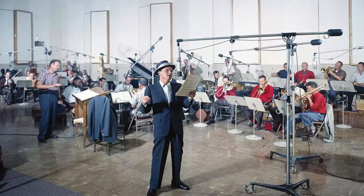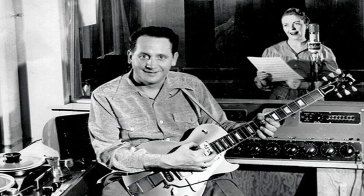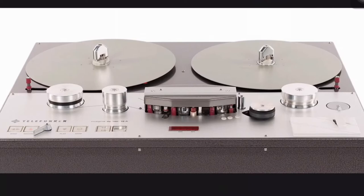Before all this modern technology, you had one shot at the recording process, and the group of musicians used to have to sit there and perform the song together in front of the recording device. That was, of course, until Les Paul — not the guitar, the legendary guitarist the guitar was named for. He was a pioneer of what they called sound on sound.